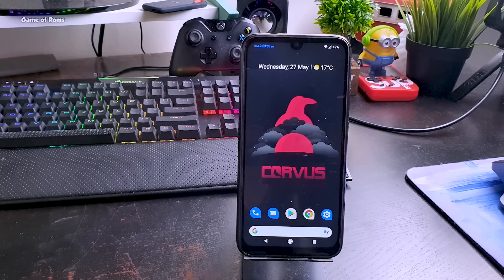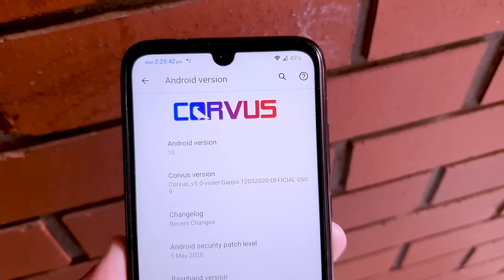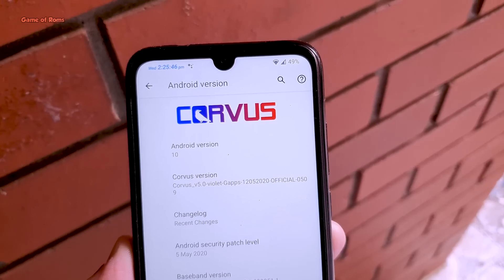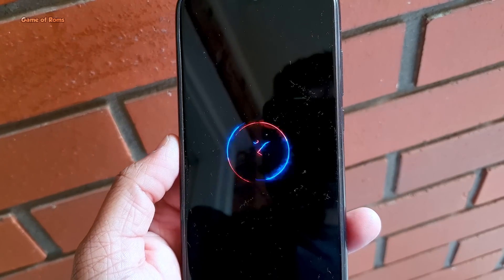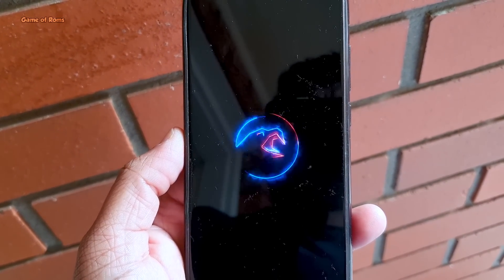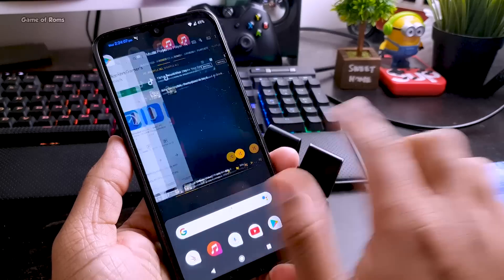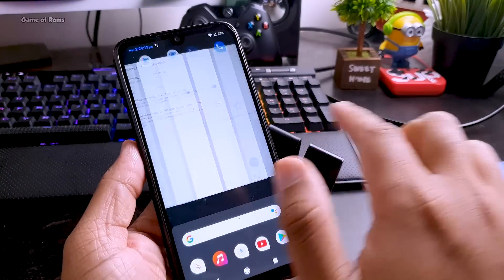Everything is not perfect in this ROM. If you are running a gaming ROM on your phone, you will definitely lose something — and that's battery life. All that amazing performance actually costs you battery life. The battery life is not terrible, it's kind of average — I got five and a half hours of screen-on time. But in other ROMs like Havoc OS, I got six and a half or sometimes seven hours of screen-on time.